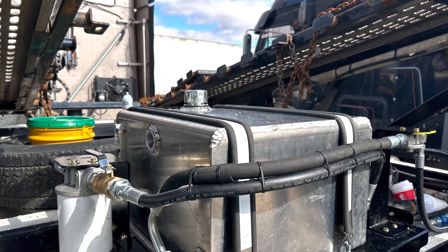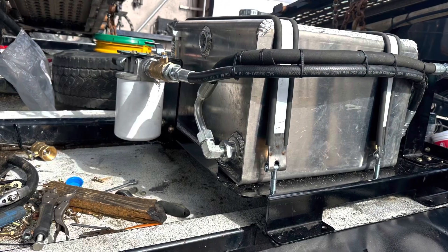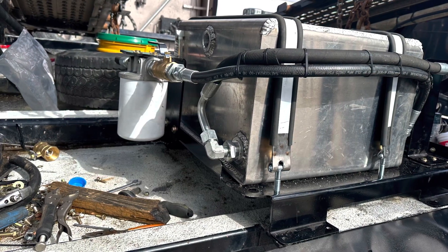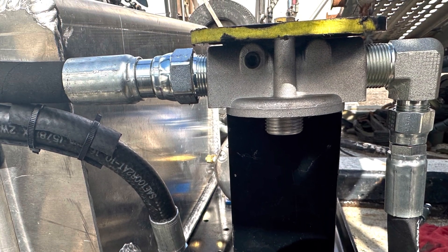This is after we put everything all together. Make sure everything is working — all the hoses, the electric, solenoid, and the motor. Everything was fine. We tested it with the jump box first.